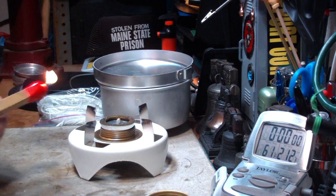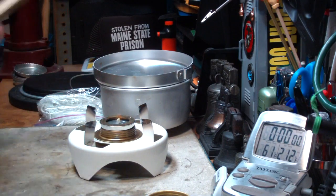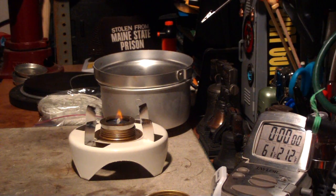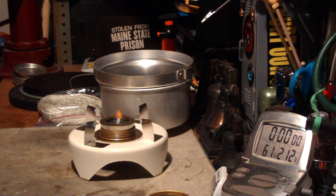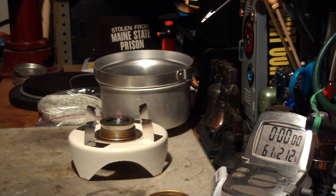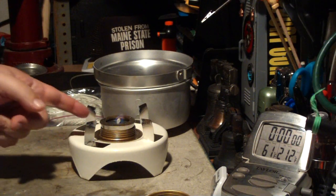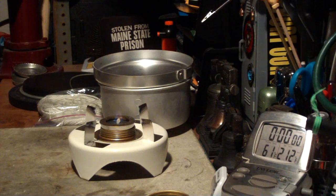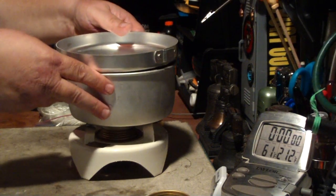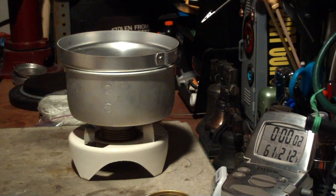I've got my water prepped here, let me light this. It's a double wick pulled out about three-eighths of an inch. I've put methanol into the Trangia. What's nice is that inner tube just acts like a tank for the wicking. I've got a flame now. My water's already gone up to 61. So we've got two cups of water starting at 61 degrees — let's see where this goes.